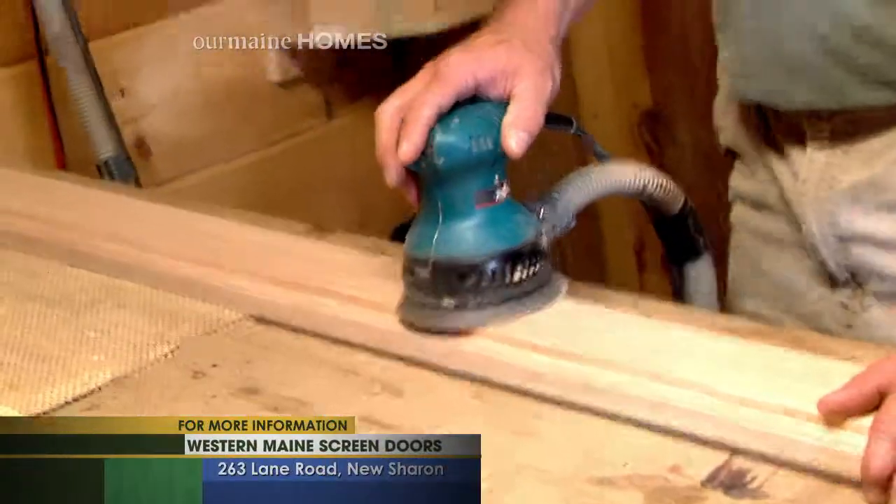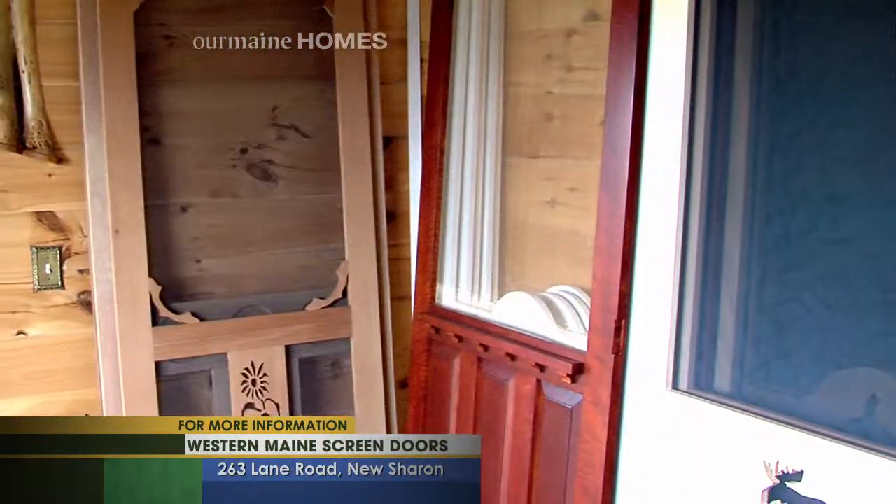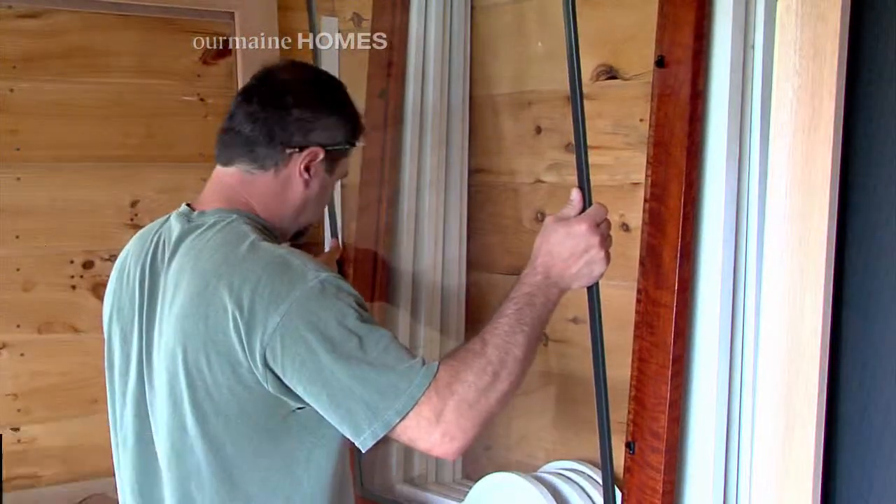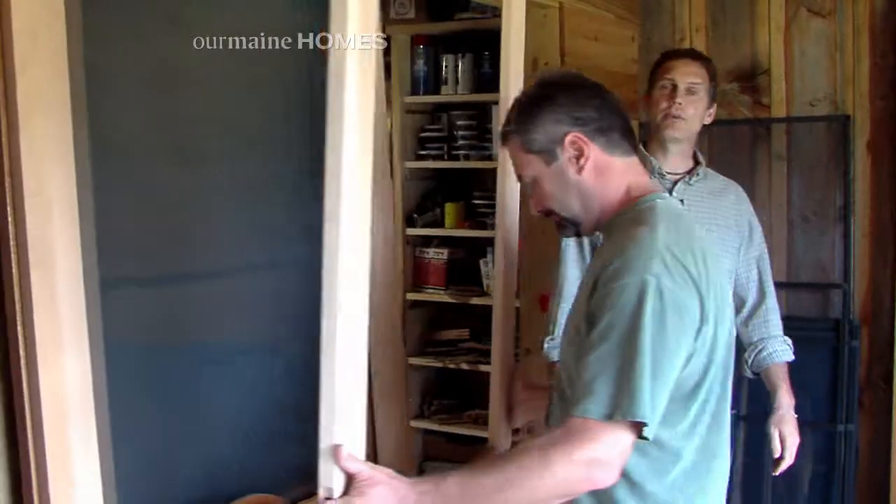Craig's screen doors take a couple of weeks to complete and can come either finished or unfinished. Screens are removable and glass inserts are also available. Pretty much this is the door I put together.